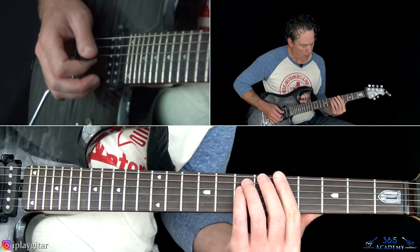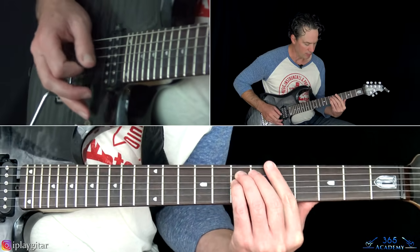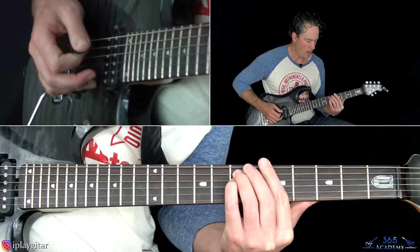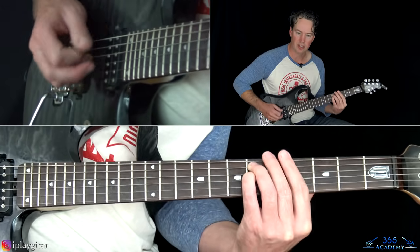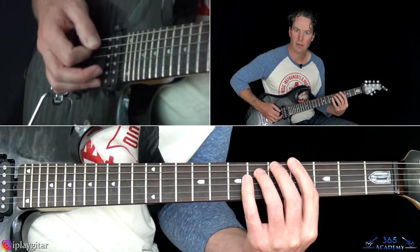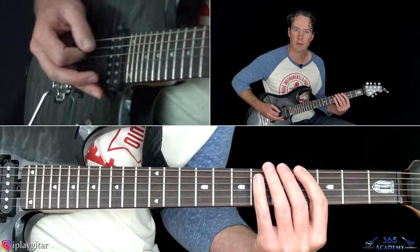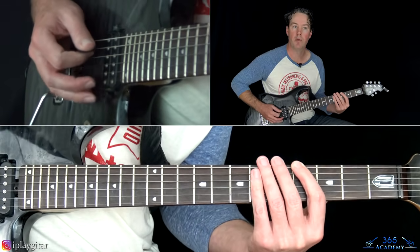You're going to jump up and grab the seventh fret on the D and the A strings, and he really kind of hits those hard. Then move it down to the sixth fret on those two strings. After that, we're doing a standard sixteenth-note kind of muted feel on the fourth fret of the low E string. Then repeat.